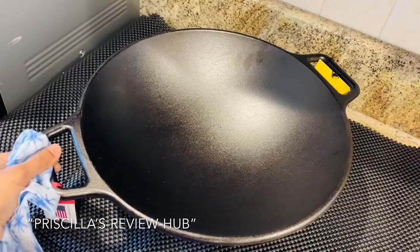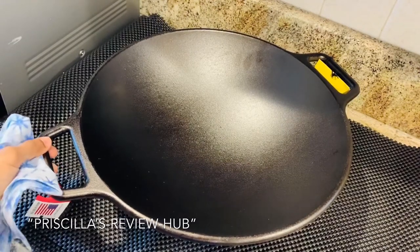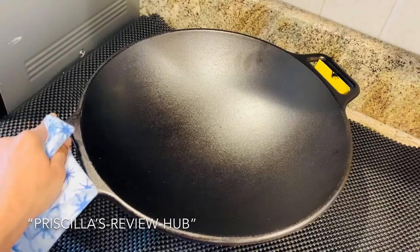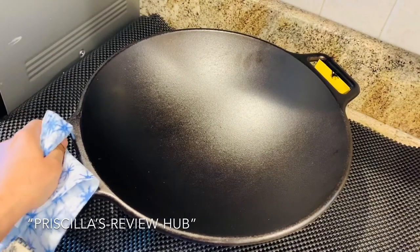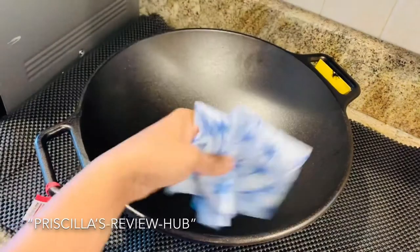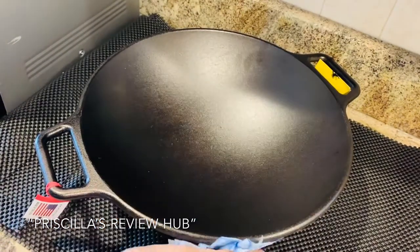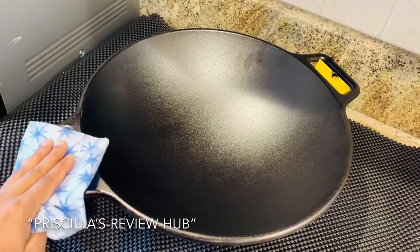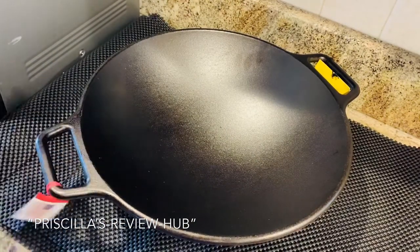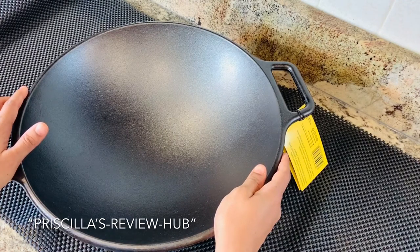Add two to three drops of vegetable oil or any cooking oil you have on hand. Make sure you are wearing mittens because the cookware will get hot again. Polish it with a little bit of vegetable oil inside and out, and your cookware is ready to be used again. I hope this video was informational — if you have any questions, please leave a comment below and I'll be happy to answer. Happy cooking, God bless!